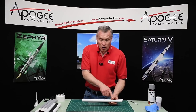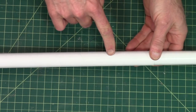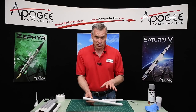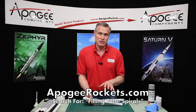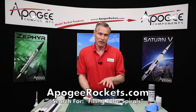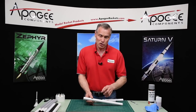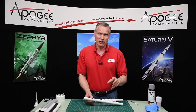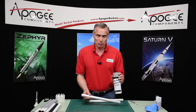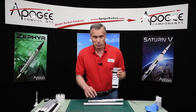The first process on this tube is to fill the spirals with primer. There are several different ways to fill these spirals — if you go to the Apogee website and look at the advanced construction videos, you'll see three different methods. You can use Elmer's Fill and Finish, a spot filler made for automotive products, or a sandable primer — which is what I'm going to use here because these seams are pretty tight.